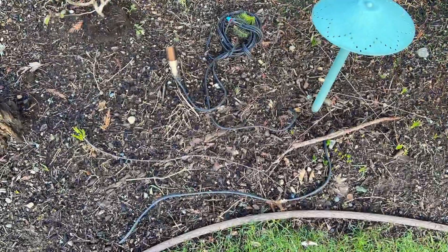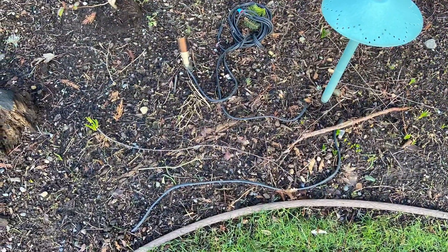So I decided to go around all the grounds and bury all of the exposed cables. It looks so much better when they're properly buried and out of sight.